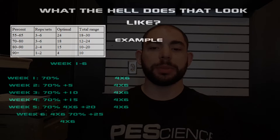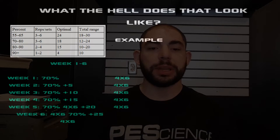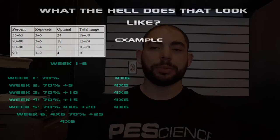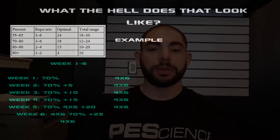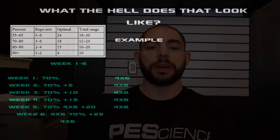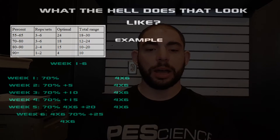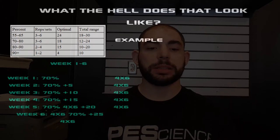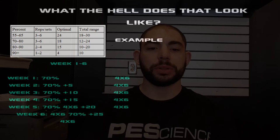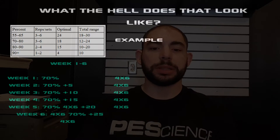So Prilepin's Table is back up in the left corner. Week one you're starting at 70%, and 70% using the table tells us our range should be at about 24 reps. So we'll do four sets of six. Week two we increase five pounds, week three increase five from that, week four increase five more, and so on. By the time you hit the end of the chart you can see that you're up 25 pounds in six weeks, which comes out to about 78% if you were to use the chart.